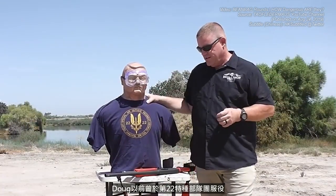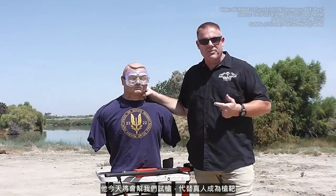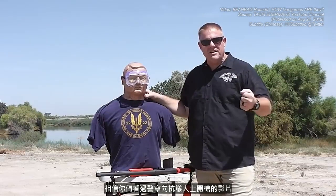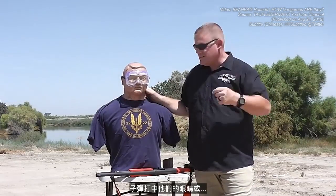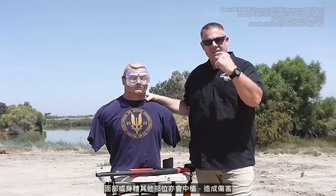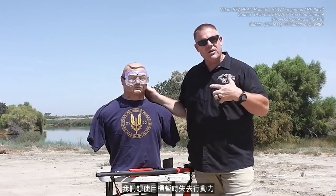I've brought my good buddy Doug out here today — formerly of the 22nd Special Forces Regiment. Doug's going to demonstrate some of the places that we're not supposed to shoot people. When we have these less lethal rounds, they are still deadly and can cause great bodily injury if used incorrectly. You've seen video of protesters who've been zapped by police officers, usually in foreign countries, where the round hits them in the eyes or face. We don't want to do that — we want to temporarily stop that guy.